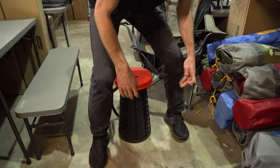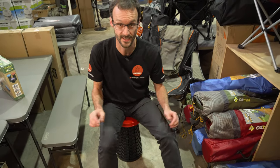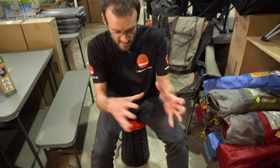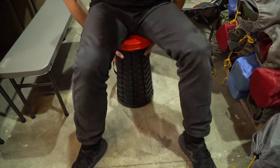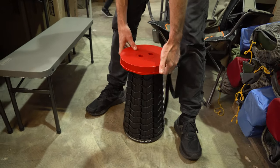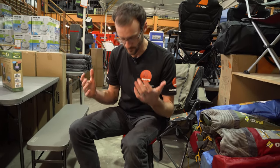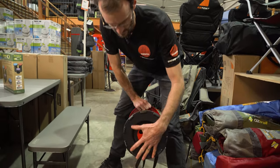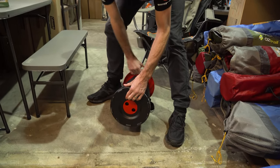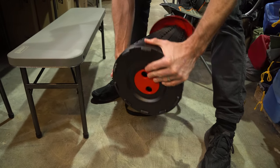How sturdy is it? There are lots of points on this that lock it into place, so it doesn't feel like it's wobbling around at all — not twisting, not bending. It's a really sturdy chair. Great for fishing — you can carry it down to the side of the river or on the beach. It's got a nice sturdy bottom that's not going to sink down or rock into sand, unlike a stool with legs, which is going to sink in.